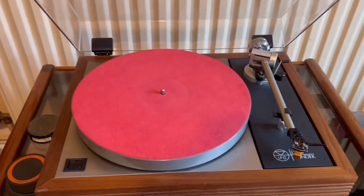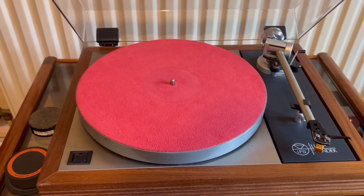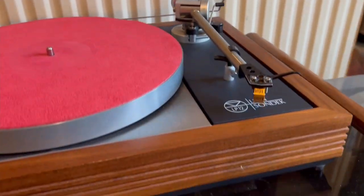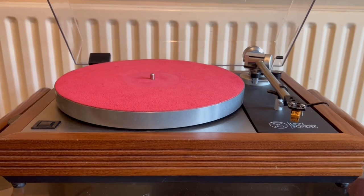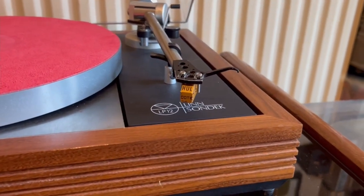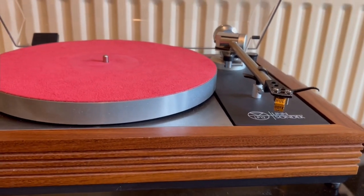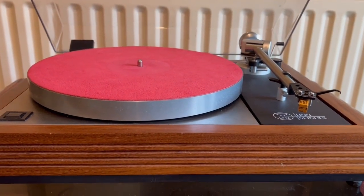This is my Linn LP12. Now this is a fairly decent turntable — they're highly regarded, quite collectible and all of that. Personally I think they're quite overrated. But this has a Vanderhall DDT cartridge, and I have to say it sounds very nice with this turntable. These cost about 1,100 euros, about a thousand pounds in British money, and it's a nice cartridge. As I said, it sounds very good with the LP12.